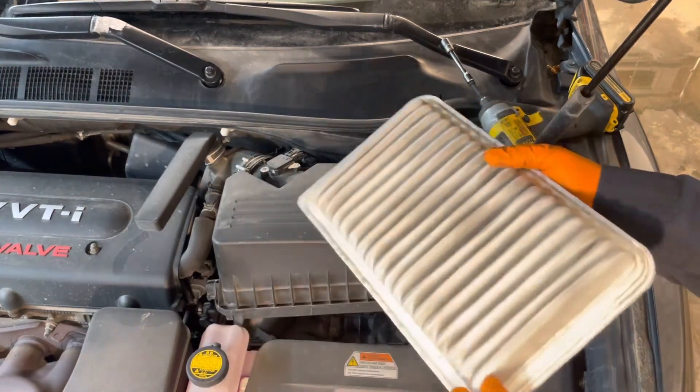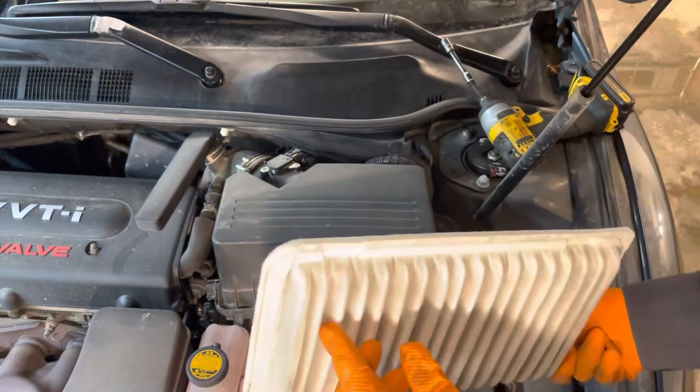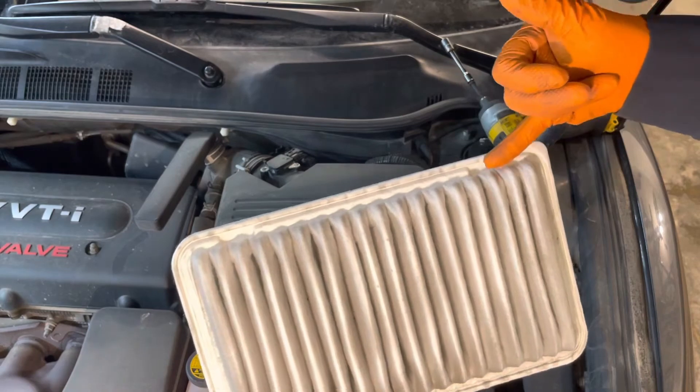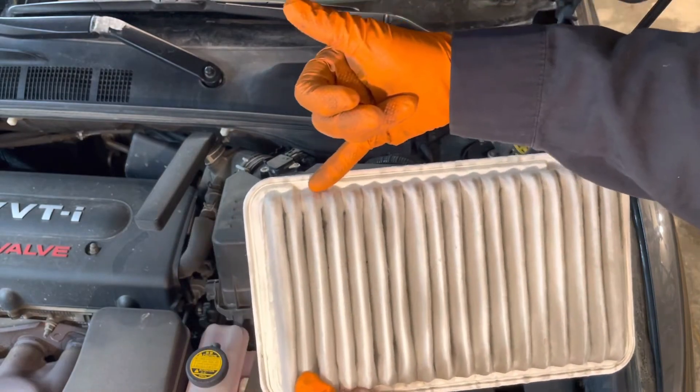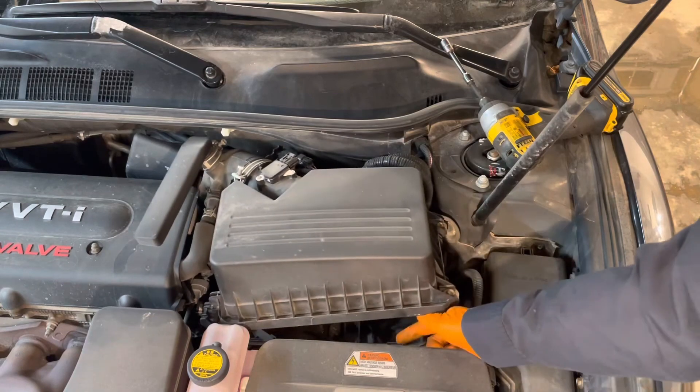Flip it over to inspect it and see if it needs to be replaced. This one's really clean — it was replaced recently. Notice that you have two notches on this side, so that will be facing towards the front of the vehicle.